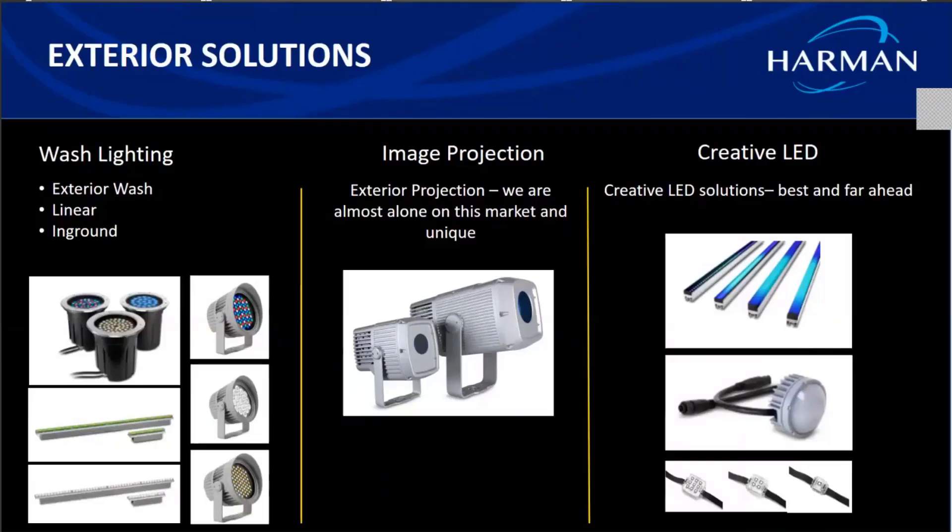In our earlier webinars from the previous weeks, we went through all the product ranges and variants from the architectural segment in Martin. Today we thought we'd dive a little deeper and explore the lighting techniques you can apply for facade lighting, and how we can use Martin's exterior solution ranges on a sample project. Before we get into that, let me quickly brush up on the products to refresh our memories. In the traditional wash lighting segment we have exterior washes, exterior linears, and in-grounds.